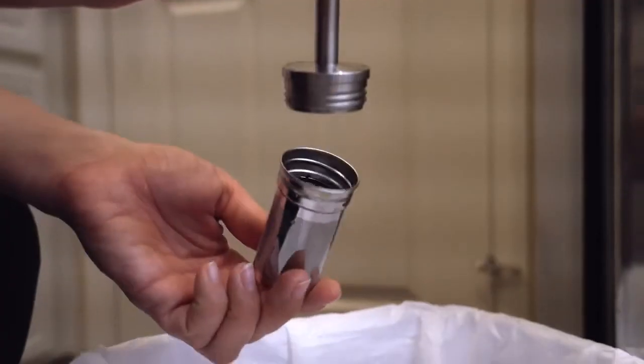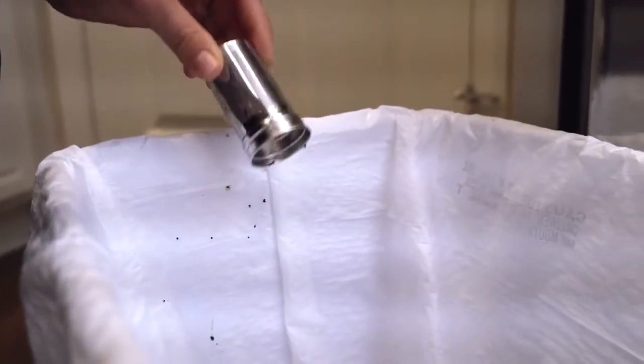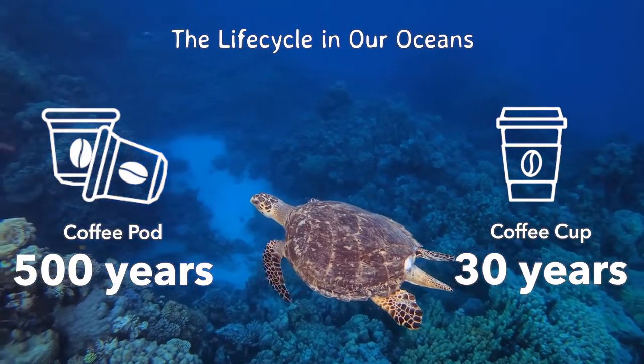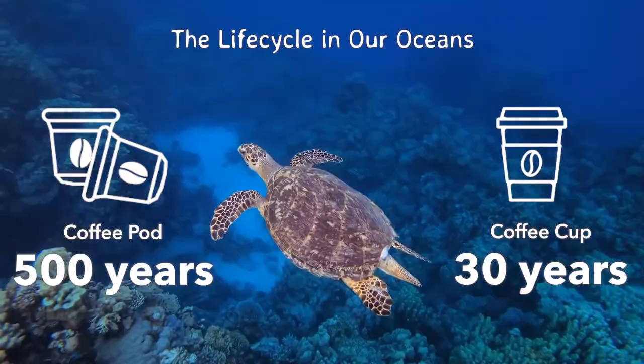Super easy to clean dry leftover coffee grounds. 1.5 million trees are cut down to make enough coffee filters each year. FinalPress uses no paper filters or capsules, so you'll be helping the environment and keeping your coffee free from chemicals.